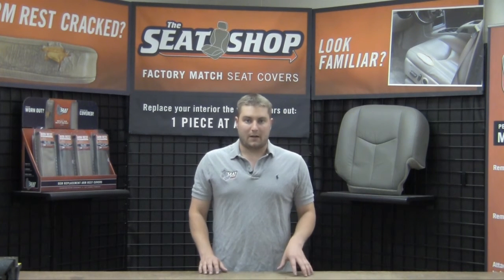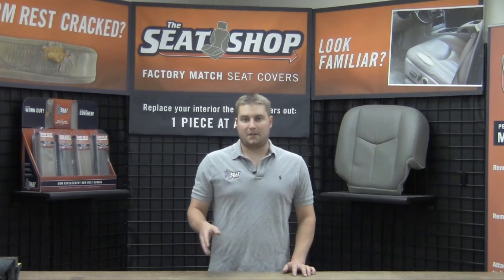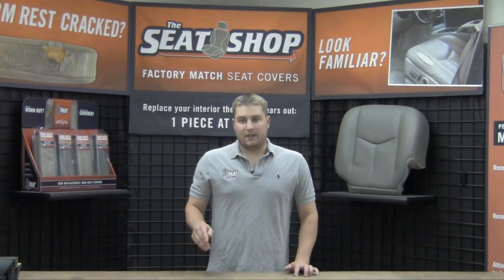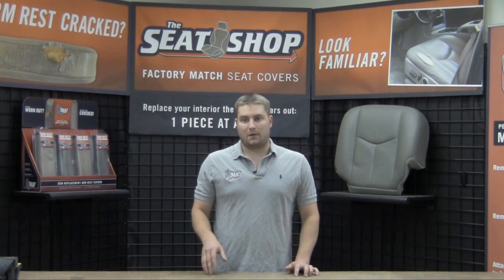All of our covers are made identical like the factory using a combination of vinyl and leather. There's going to be genuine leather on the seating surfaces and vinyl on the side skirting. This cover is going to attach to the foam cushion using Velcro.